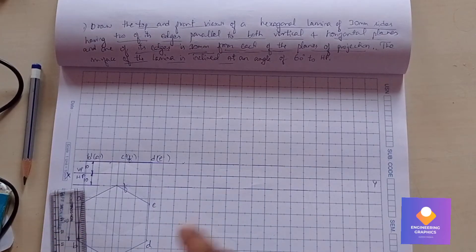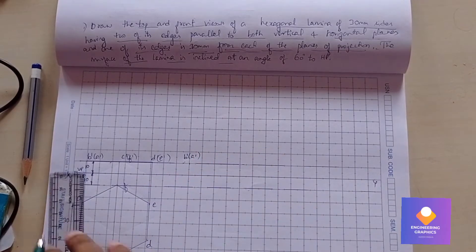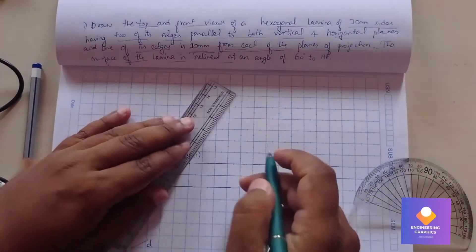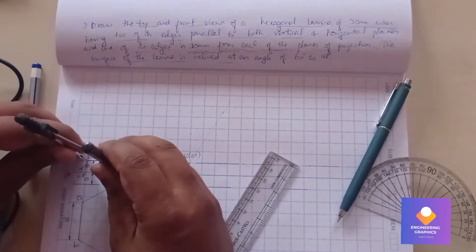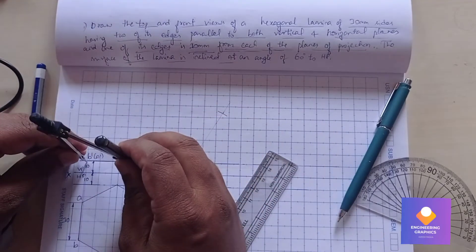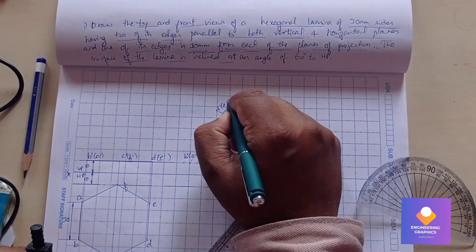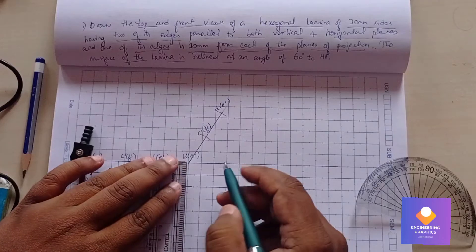Mark the visible edges: b', c', d' and a', f', e' (in brackets). Now incline this for an angle of 60 degrees, taking reference of edge b'a'. Keep the protractor and mark 60 degrees. Draw the angle line through that point, then use the compass to measure from b' to c' and cut the arc.